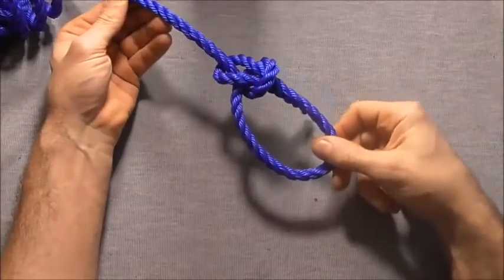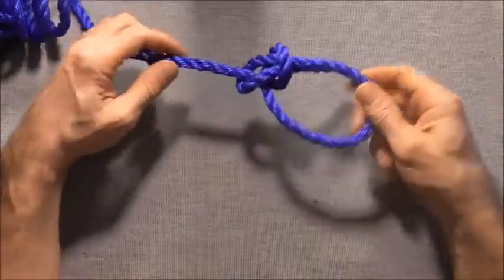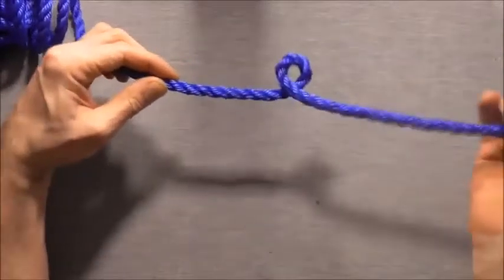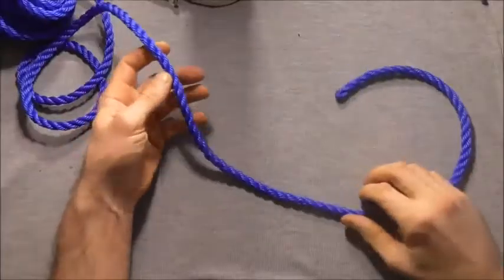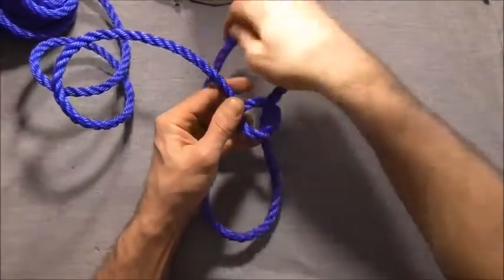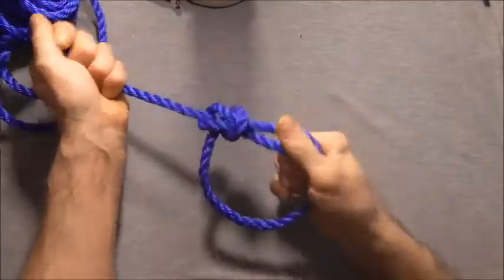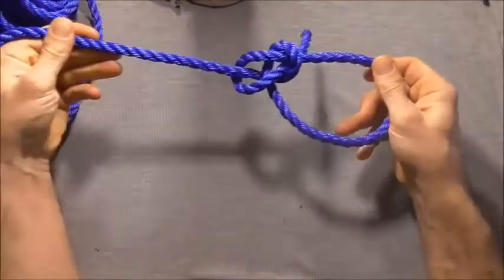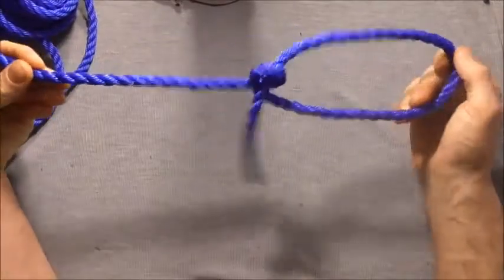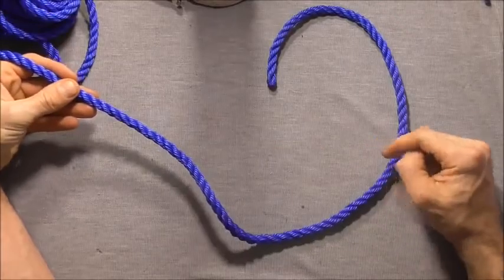The bowline is an excellent loop knot, but with modern slippery rope, sometimes you need a little bit of extra security. This rope here is stiff and slippery and doesn't want to hold knots and is difficult to demonstrate with. So I'm going to switch ropes and demonstrate with a different rope, and I'll show you the enhanced bowline with this one right at the end.